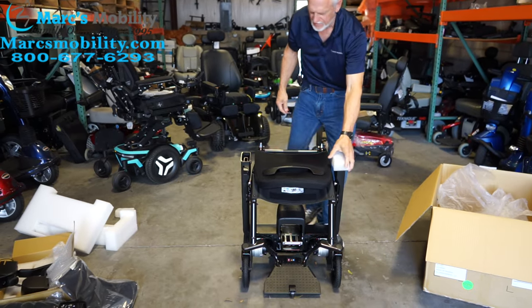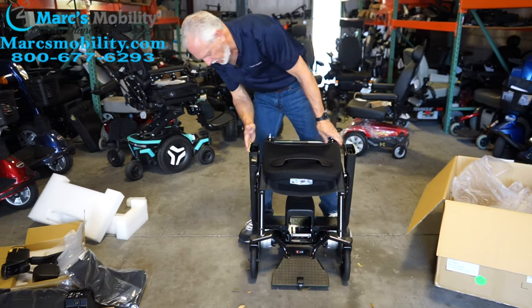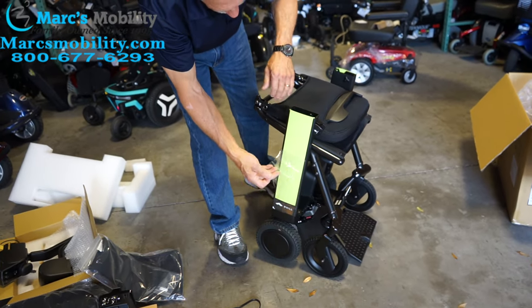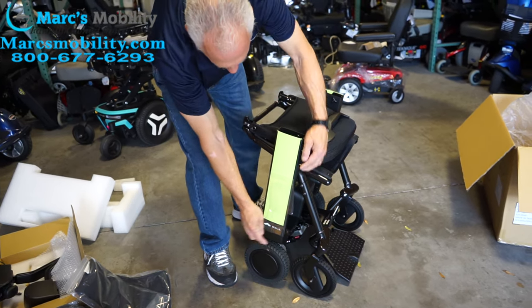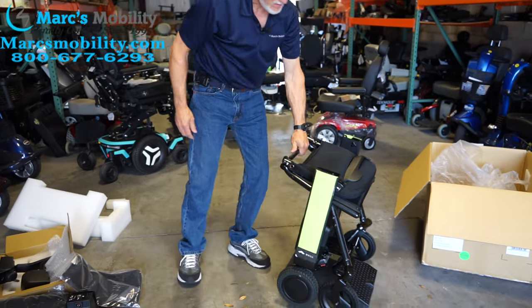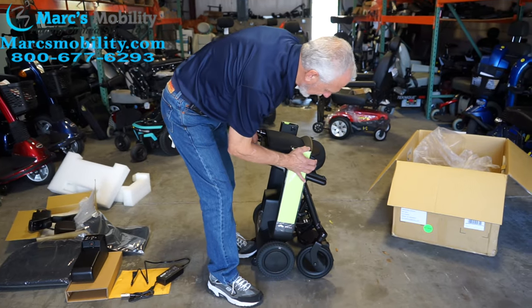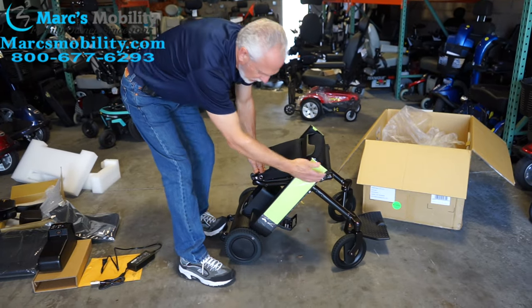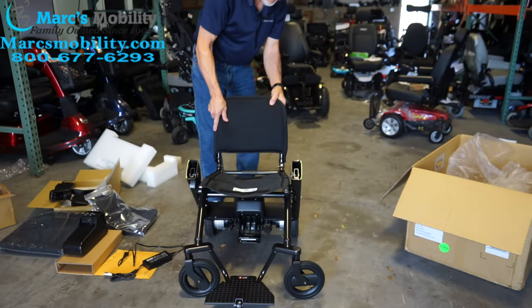When you have the chair sitting like this, we'll take this foam off. It already has the color installed — this color is a greenish color, it's already on here. If it's not on there, it just snaps on. Sometimes they send these colors separate. So when you want to open this chair, put your foot over here on the bottom so it doesn't move forward. Right here is a little lever — you push it in and that unfolds the chair. Pull the seat out, and now you can see the chair is unfolded.